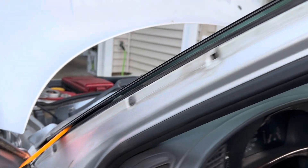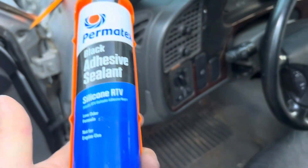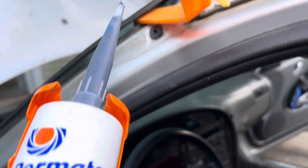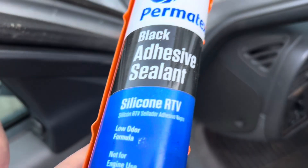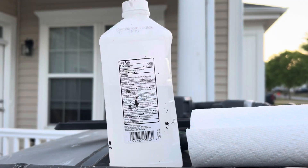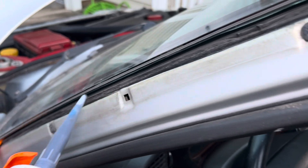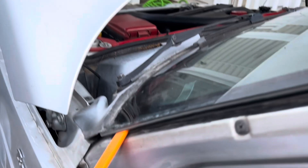I have the edge of the window elevated and I'm going to hit it with this silicone RTV, which I've used several times in the past and it never fails me. I'm going to clean it off with isopropyl alcohol and just edge it in there — probably not too much, in case I want to take it off in the future.